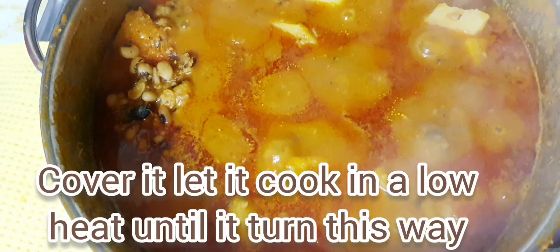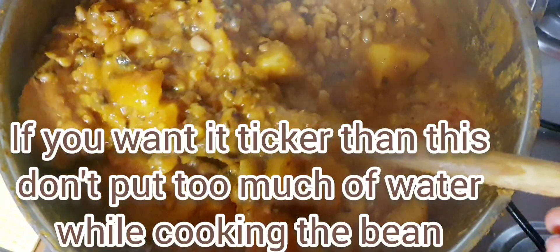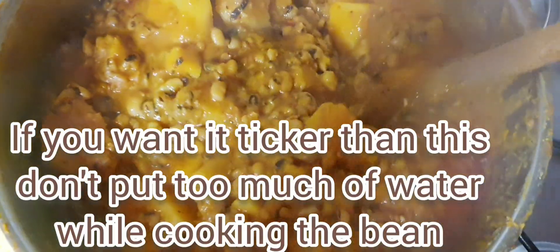You now cover it and continue cooking on low heat until you see it turn this way. Then your beans and yam is ready.